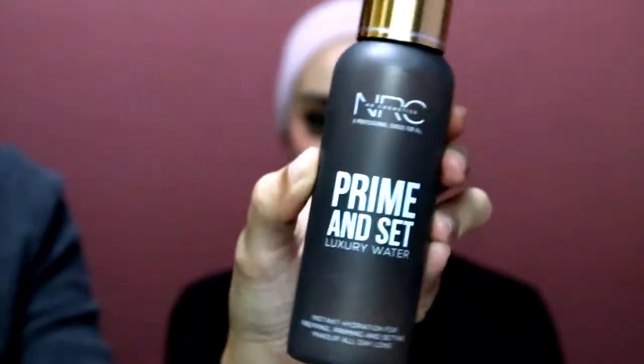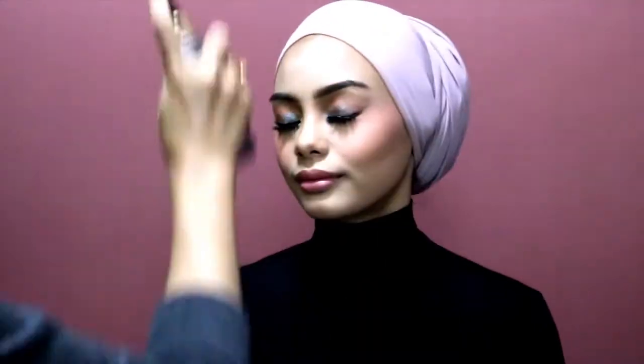Once I've finished Azwa's makeup, I'm going to set the rest of her face with bright and set luxury water from NRC. And we have done the makeup.